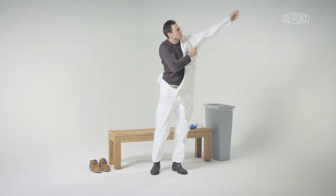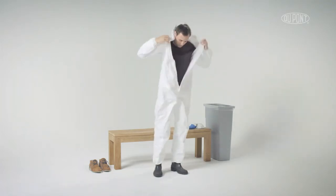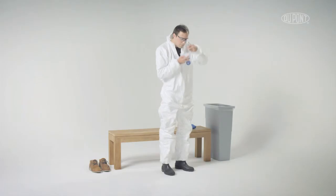Pull the garment up and over arms and shoulders and zip to chest level. Put on appropriate face protection.